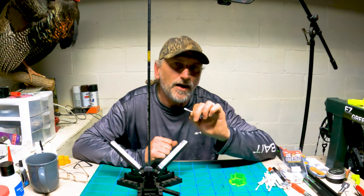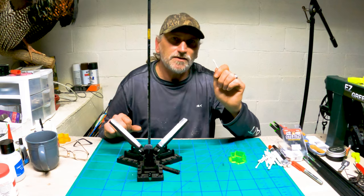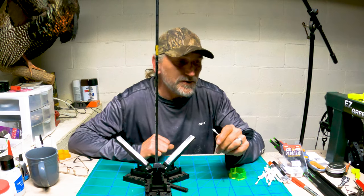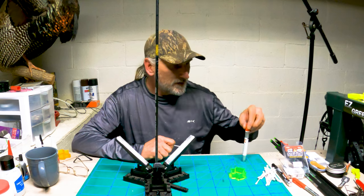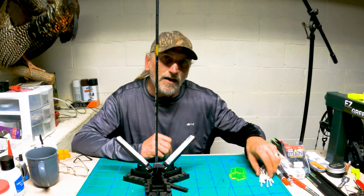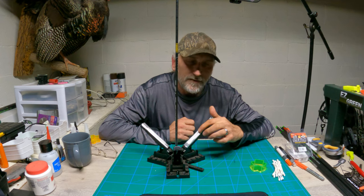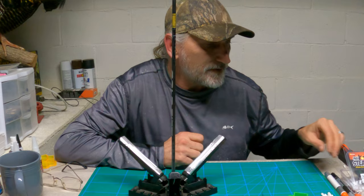If you started fletching your own arrows and you're having trouble getting your vanes to stick, there's a couple different reasons for that. Trust me, it's not you. I started fletching arrows a while back and I tried six or seven different kinds of glue, different kinds of primer pens, acetone, and I was still having trouble getting my vanes to stick. Right now I use AAE Max Stealth Vanes, and I found my solution on how to get those to stick.